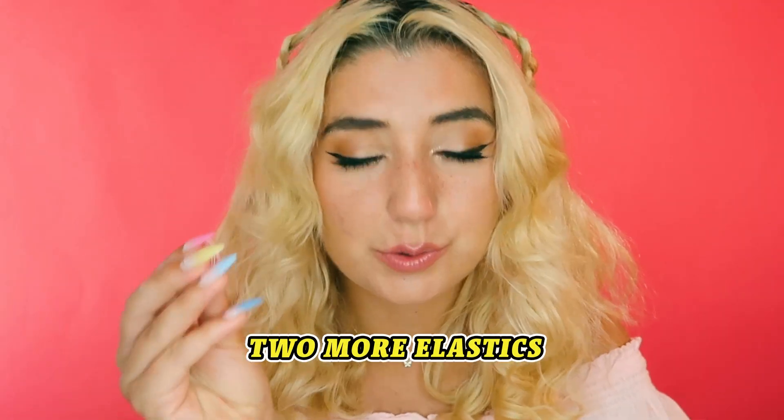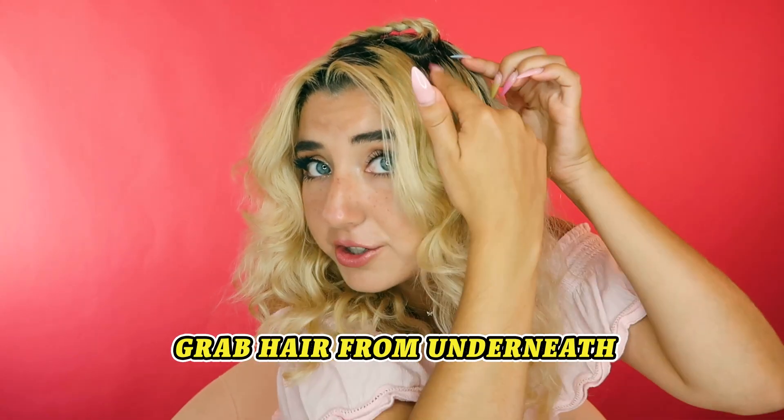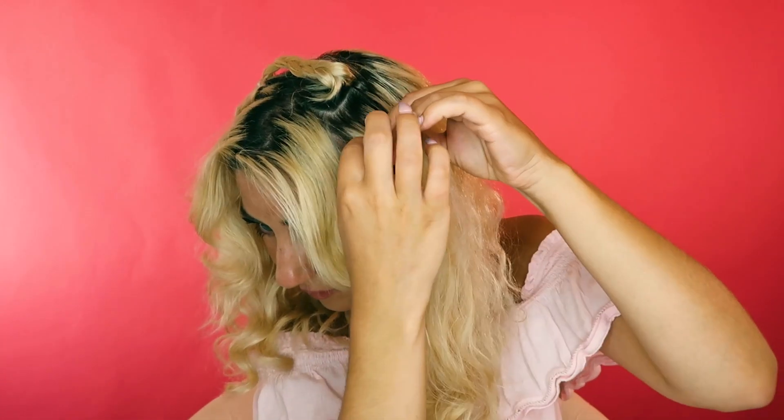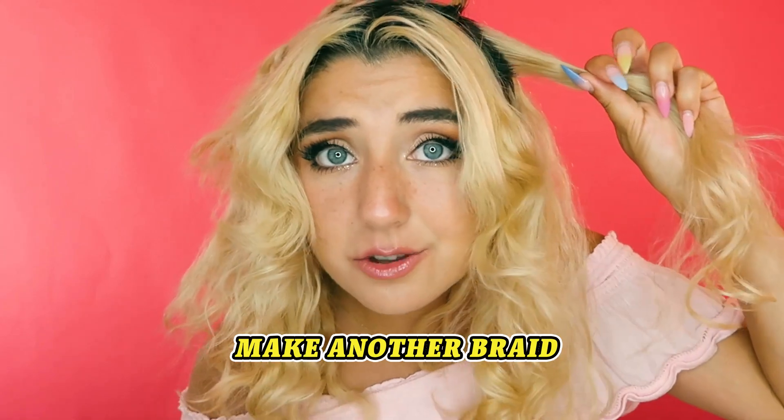But this is just one version. For the other version, you do not need two clips at all — get rid of those. But you are going to need two more elastics. We're going to take the braid we already made, flip it over, grab the hair underneath that braid, and we're going to make another braid.